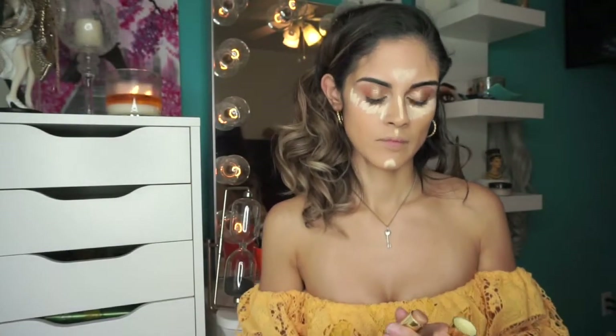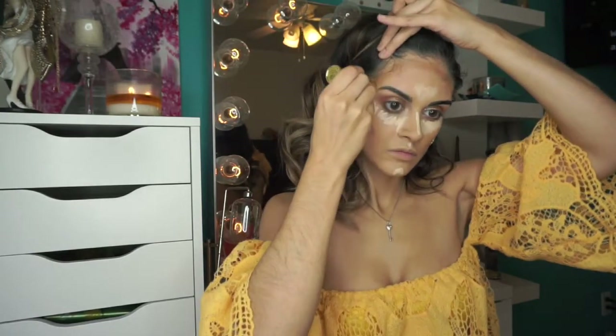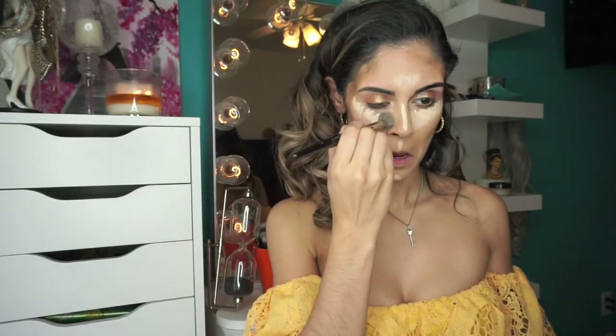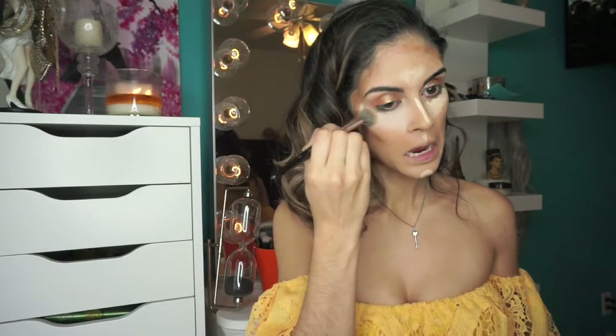We took the Hula Quickie contour stick and I'm just going to blend it all out. I put a bit too much concealer underneath my eyelids, so you're going to see me grab my Real Techniques sponge and try to blend that all out.